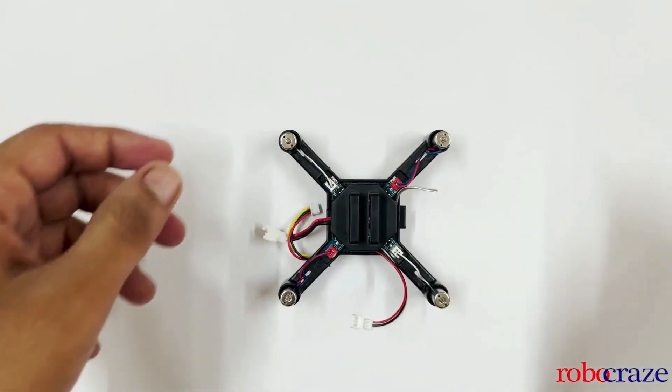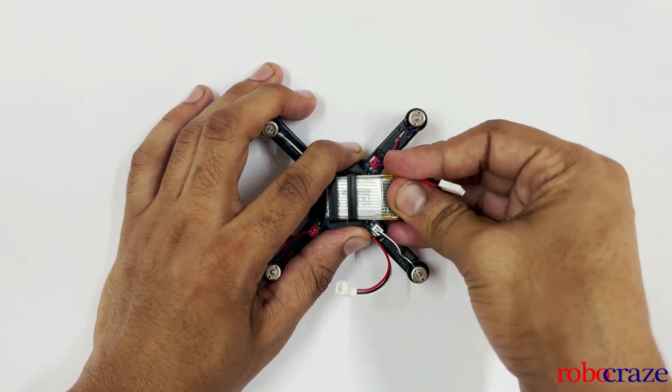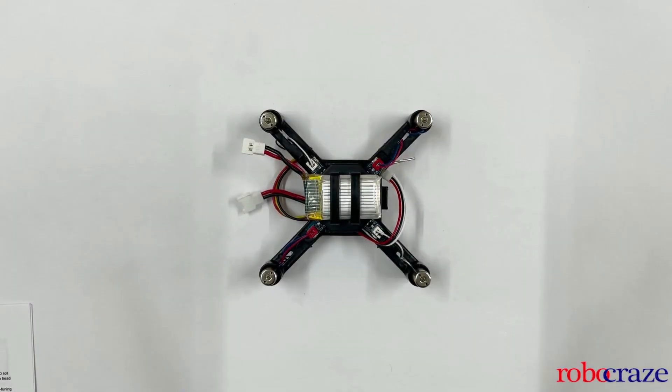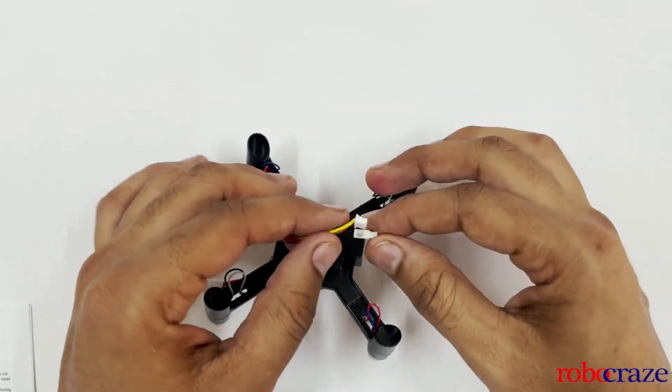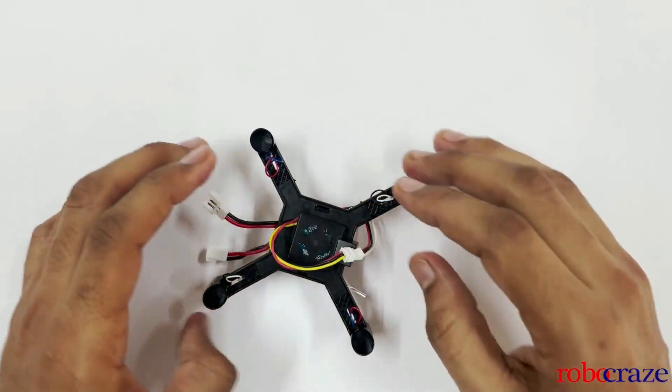Now we will mount the battery. Slide it in from this end — you might have to apply a little more force to align it at the center. Next we will connect the camera and the battery.